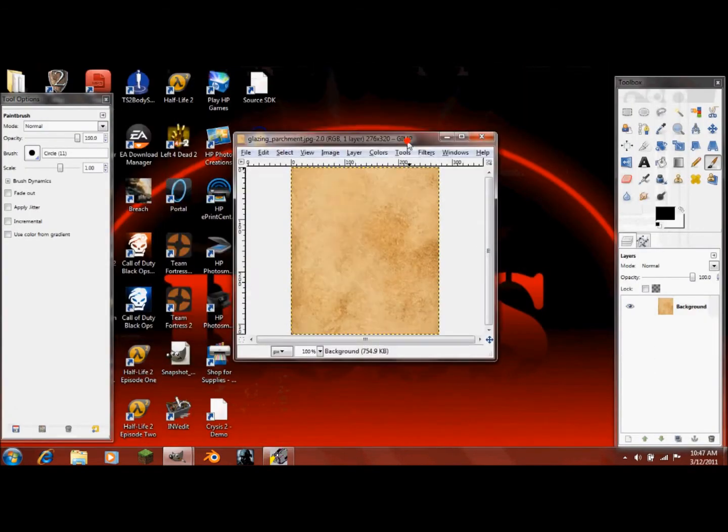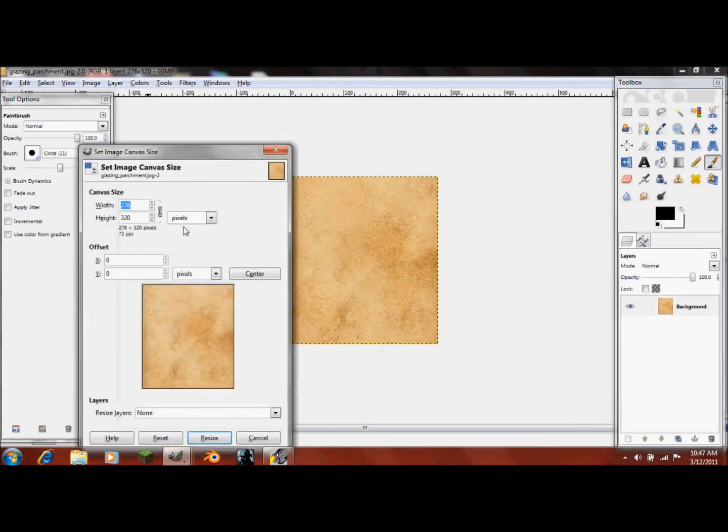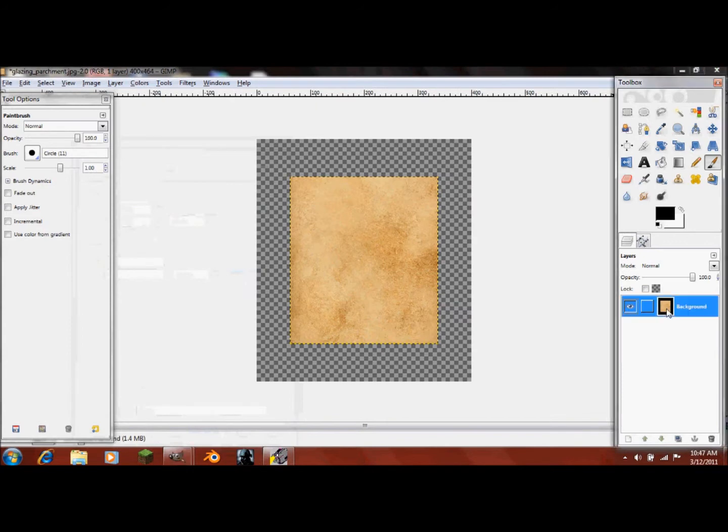I'm going to minimize that and open up right here. After you've opened this up, go into Image, Canvas Size, and on the top one click 400. It will change the height also because this is intermeshed, so just click Resize. Then add an alpha channel also.